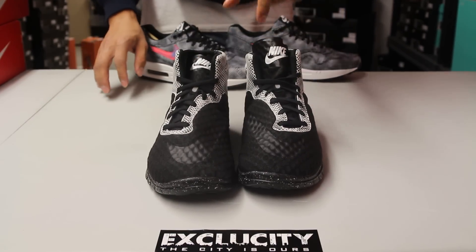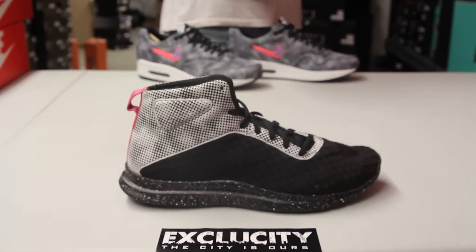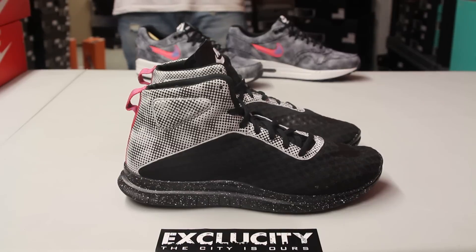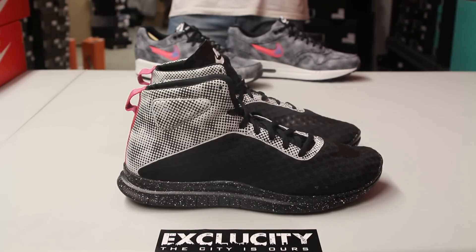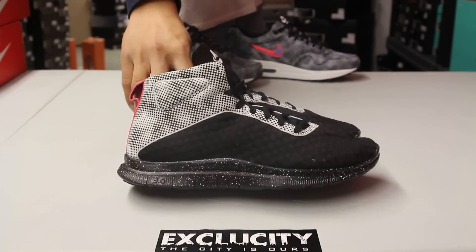The shoe comes with black flat laces and a really thin Nike tongue with Nike branding at the top. For more information on how to purchase these shoes, you can contact us at 514-846-8887, or in the West Island area at 514-626-4434, the Brassard location at 450-443-8887, and our newest location in Laval at 450-681-8877. Don't forget to check out our website at ExclusiveCityLife.com.